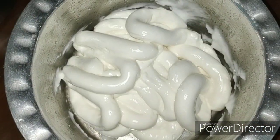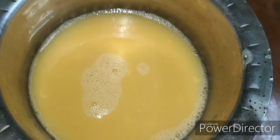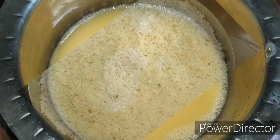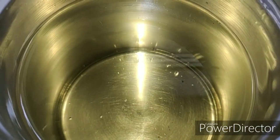5 tablespoons of mayonnaise, 2 eggs, 3 cups of bread crumbs, and oil for frying.